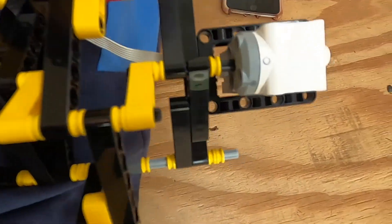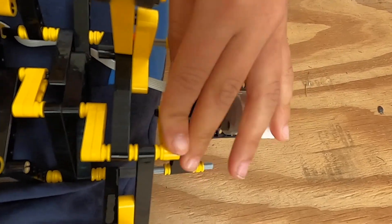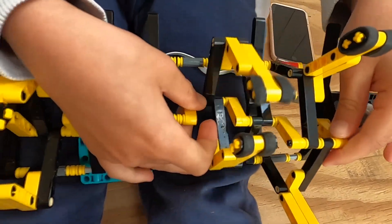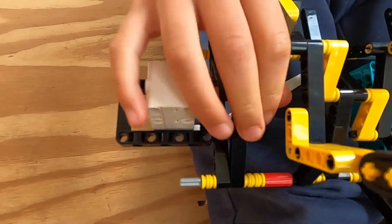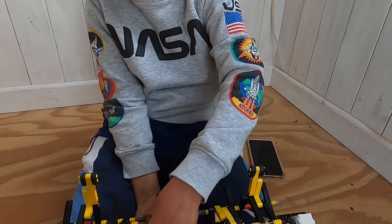We've got two motors — they can go in any direction. Both of these motors, and we just attached it to the brick.